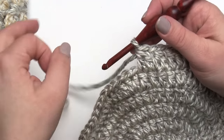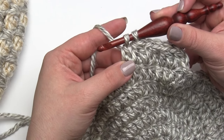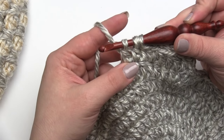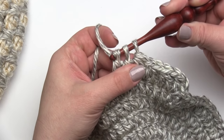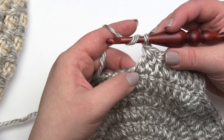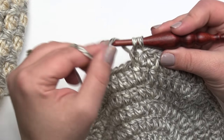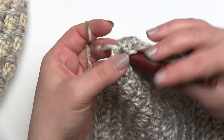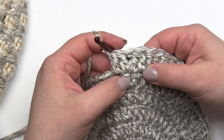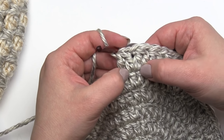This is our basic repeat for this round. We go into the next stitch, start a double crochet, stop with two loops left on the hook, yarn over, go into the next stitch, start our double crochet, then with three loops left on the hook yarn over and pull through all three. Then chain one. Then we make our next double crochet two together, putting the first leg in the same stitch as the second leg of the previous one. Each one of these repeats is worked over three stitches of the previous round — a double crochet two together over the first two stitches, then a chain one, then a double crochet two together over the last two stitches. That center stitch is shared.